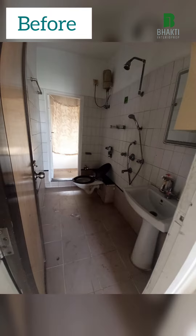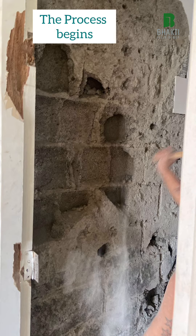Before and after. These are the before looks of the common washroom, showing the breaking work involved in the process.